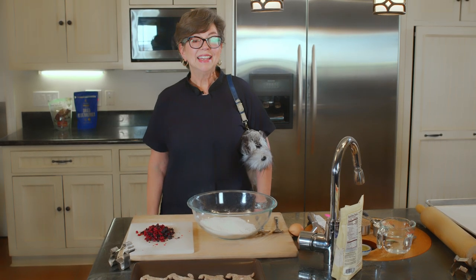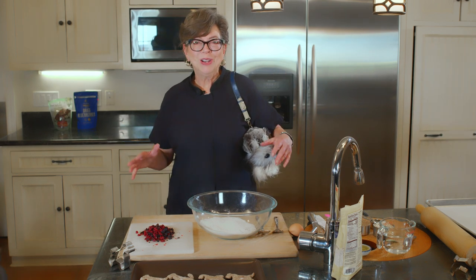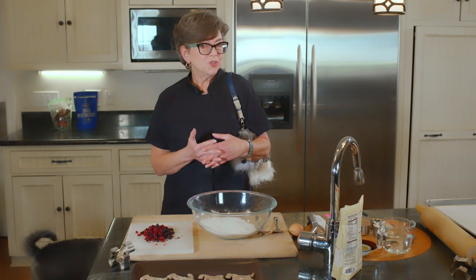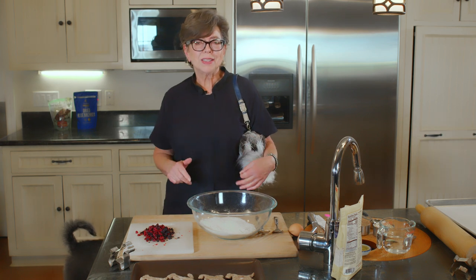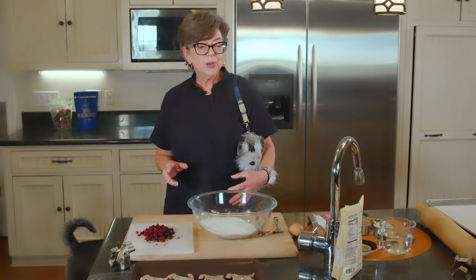Hi, it's Joanne from Joanne's Doggy Schmacks, and today it's all about the schnauzer. We'll be making dog treats, super healthy for your dogs — antioxidants, anti-inflammatory, dried cranberries and dried blueberries, all sorts of good things in them.